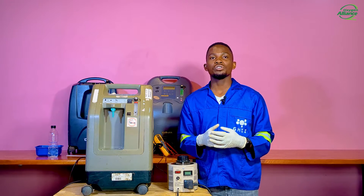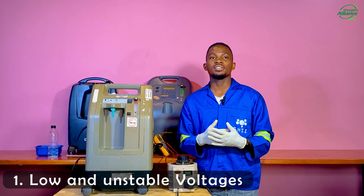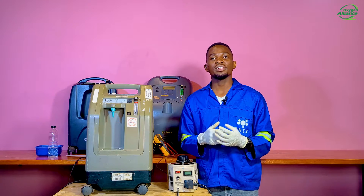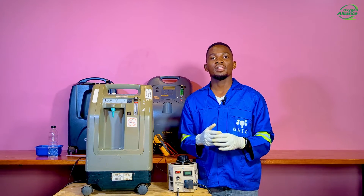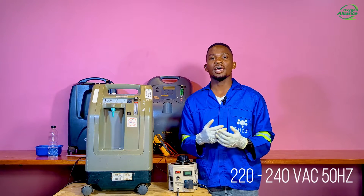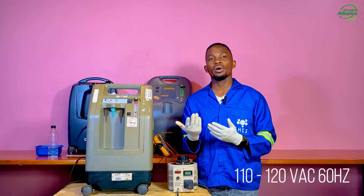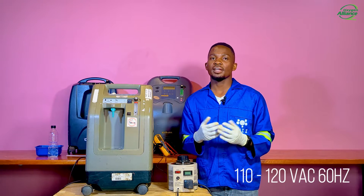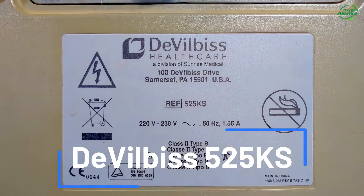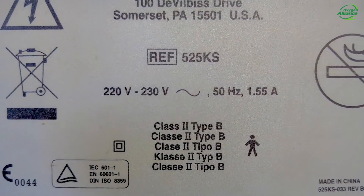The first cause of low oxygen purity in an oxygen concentrator that we will discuss today is low or unstable input voltages. Oxygen concentrators have a specified rated voltage that they can run on. The allowable voltage range is usually 220 volts to 240 volts AC at 50 Hz, but in other models it is 110 volts to 120 volts AC at 60 Hz. Our model today is the DeVilbiss 525, which has a rated voltage of 220 volts AC at 50 Hz.